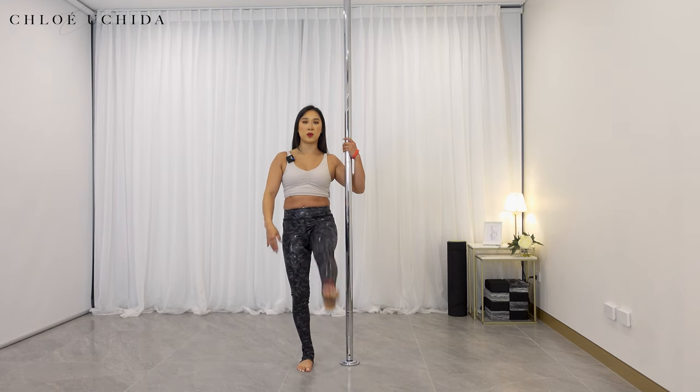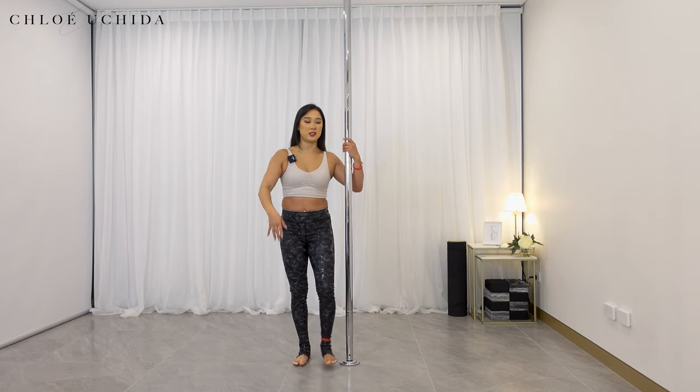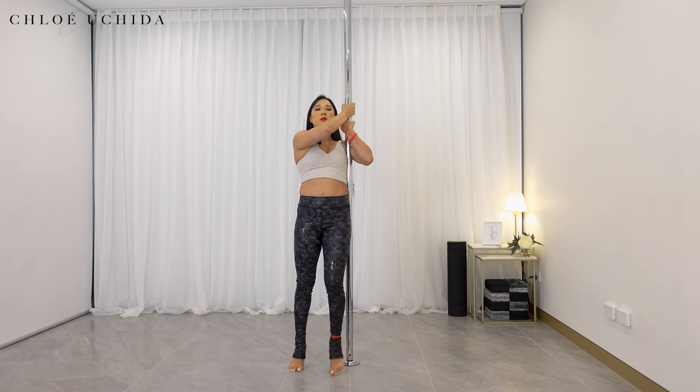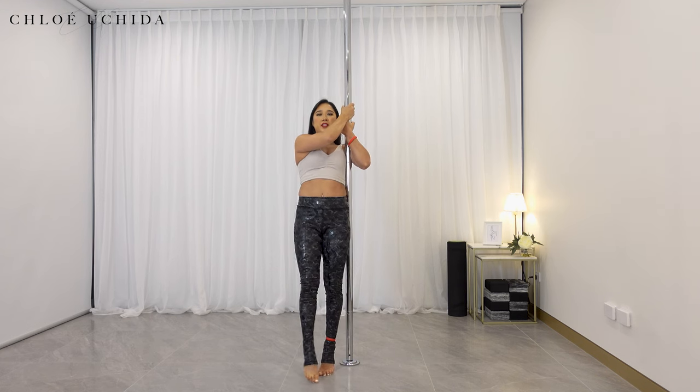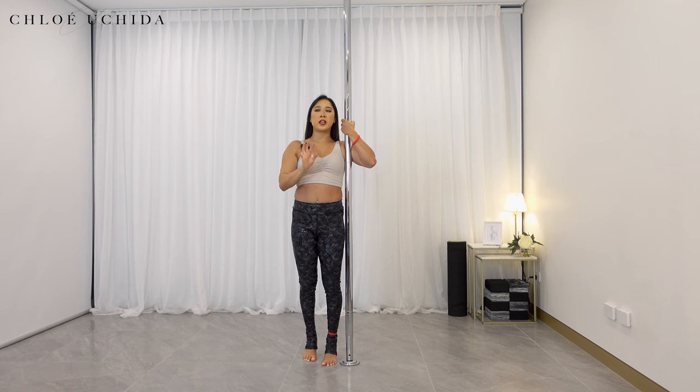You're kicking your inside leg forward, then your outside leg leads. Inside leg up, then outside, then down. It takes a little bit of coordination to do this, so remember to just keep practicing these. The more you practice, your coordination will get better and it will make more sense as well.